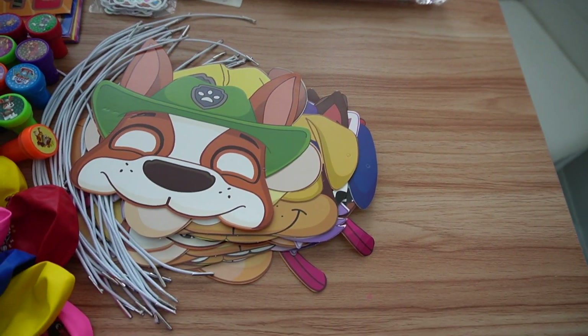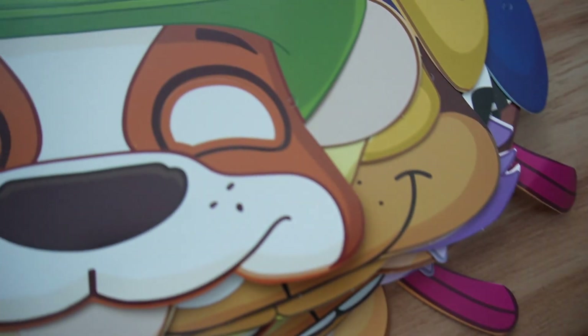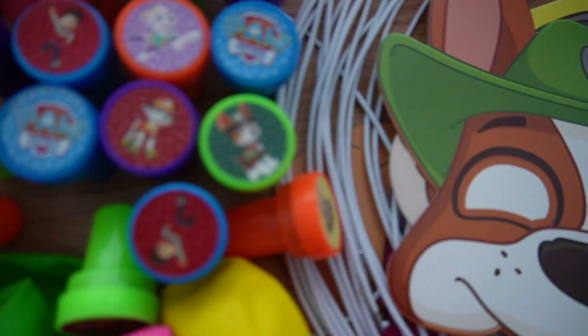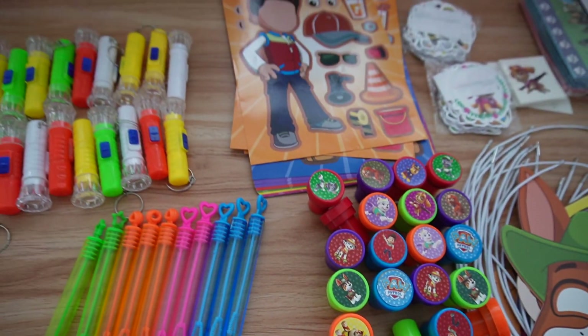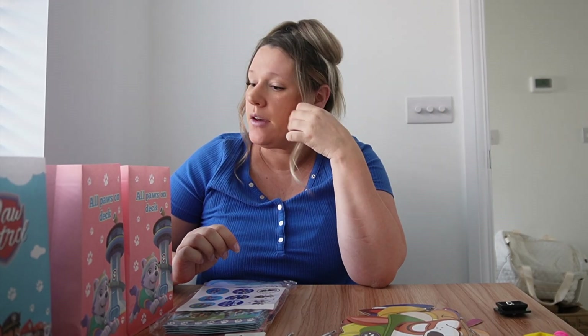Hello guys, welcome to today's video where I am putting together some Paw Patrol party bags for my daughter's fourth birthday party. She's absolutely obsessed with Paw Patrol at the moment so we're going for that theme. I've got 20 of these things to make up. I genuinely don't understand how you can have 20 friends before you're even four years old, but I have 20 of them.